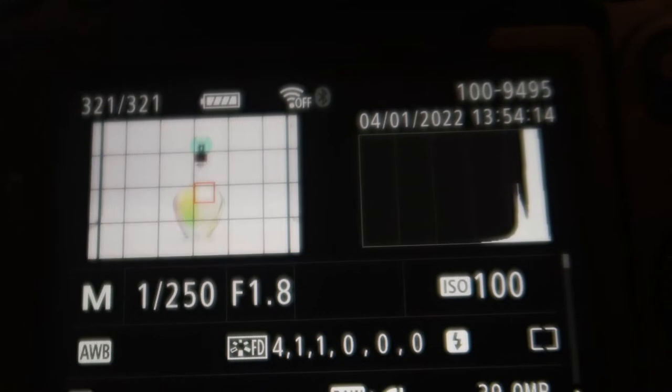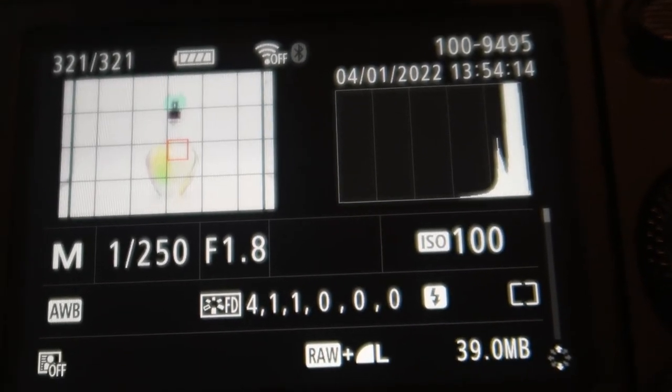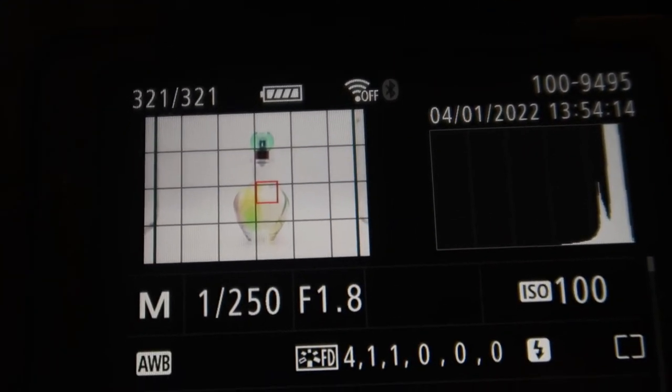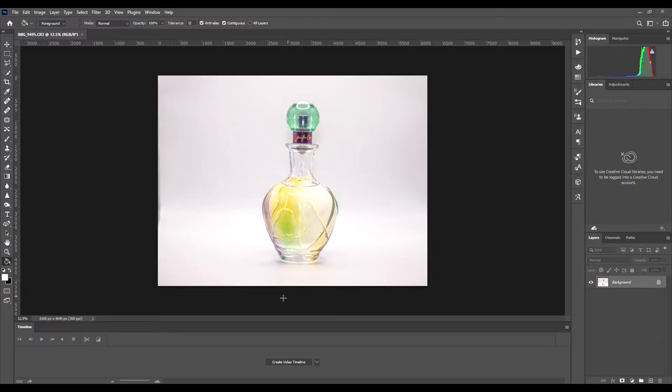Here's the image I've taken. The settings were 1/250th, f/1.8 aperture, ISO 100. I'll put this in Photoshop to show you the finished image. You can see the background isn't completely white — it looks a bit grayish in places. You can leave it like that, but if you want to cut the bottle out completely, it's quite easy to do in Photoshop.